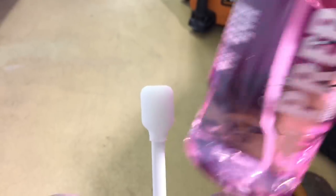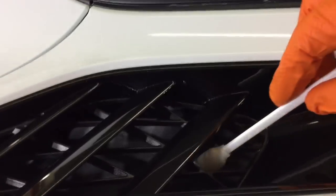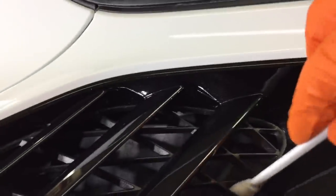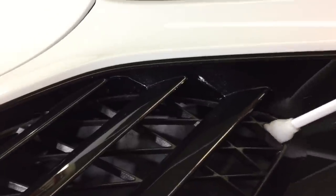How I go about that — I'll grab an IPA solution. In this case it's going to be the Gion Prep, apply it directly onto the swab and go in around that exterior trim to remove the spent wax, compounds, or whatever may be stuck in there.